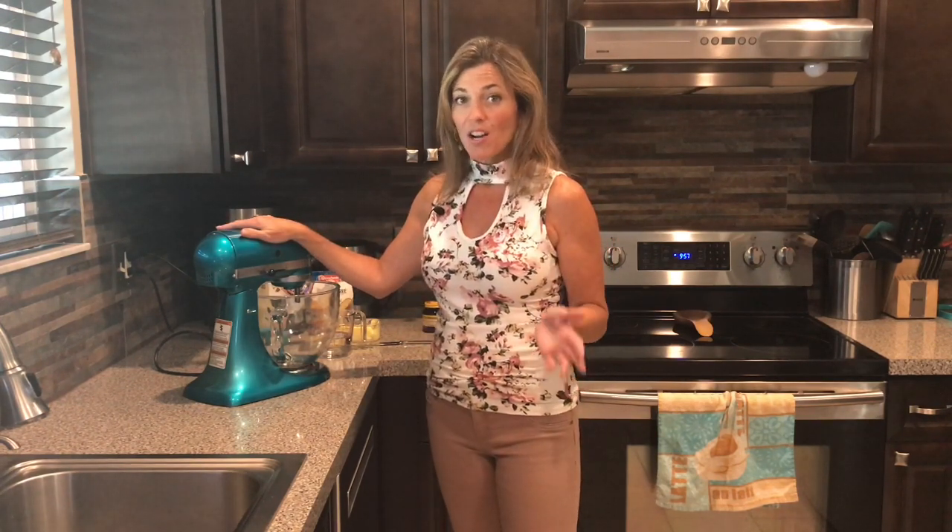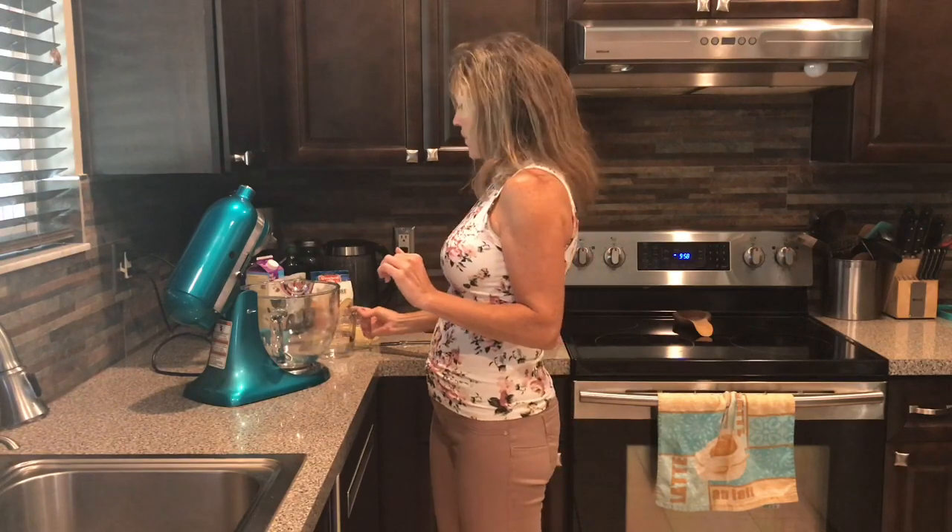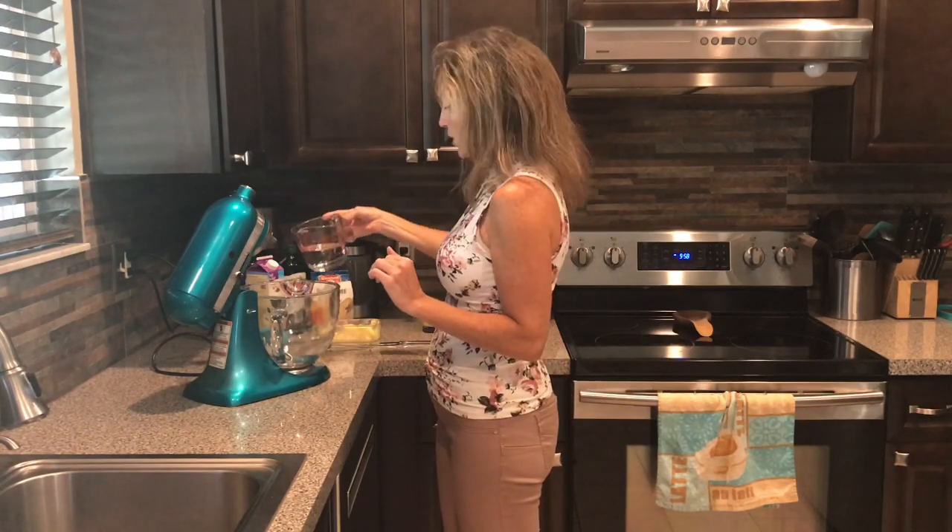I have a bunch of recipes to come that you're going to want to use these rolls for, like my French dip sandwiches, which I hope to release in the next week or two. I've got my KitchenAid mixer — you can use a bread maker, and if you don't have either you can do it by hand. To start, I'm going to put in one cup of lukewarm water.